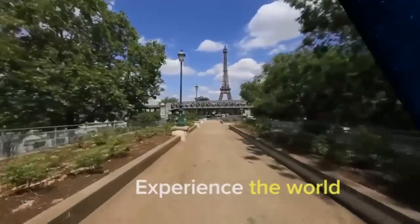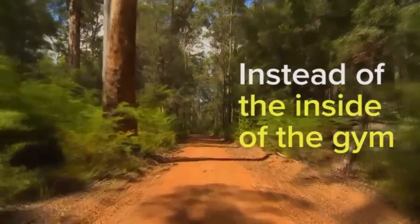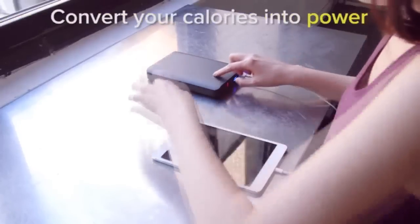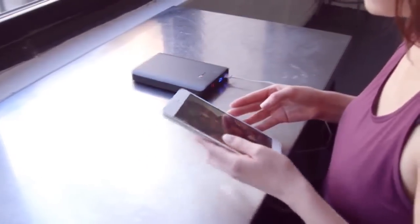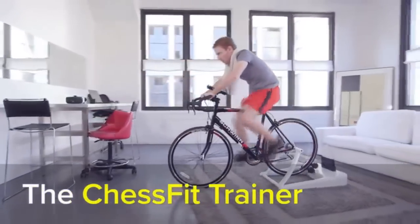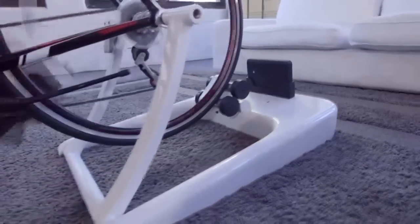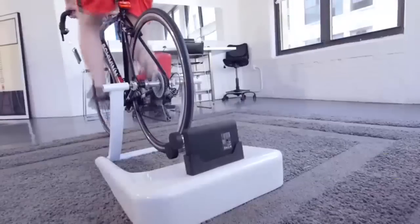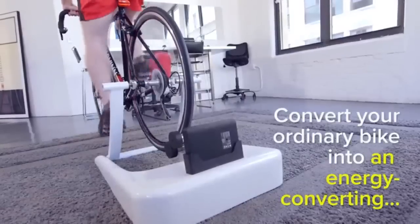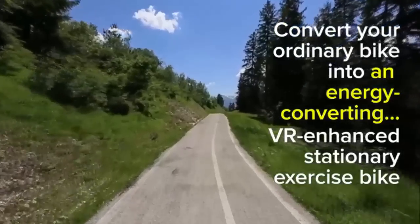What if your daily workout allowed you to experience the world instead of just the inside of the gym? What if exercising not only helped you get in great shape, but let you turn your calories into power for your devices at the same time? Now you can do all of that with the revolutionary Chess Trainer by Chess Fit — the intelligent way to exercise, transforming your ordinary bicycle into an energy-converting, virtual reality-enhanced stationary exercise bike.